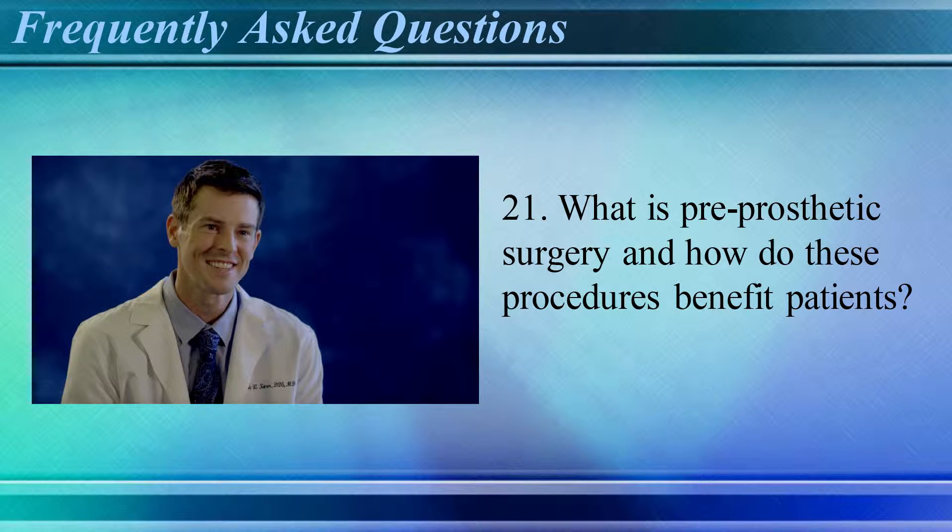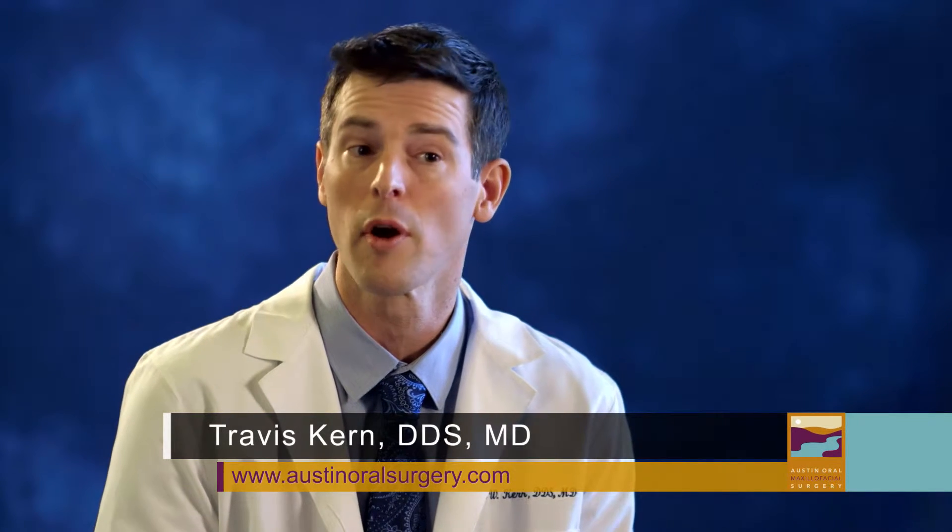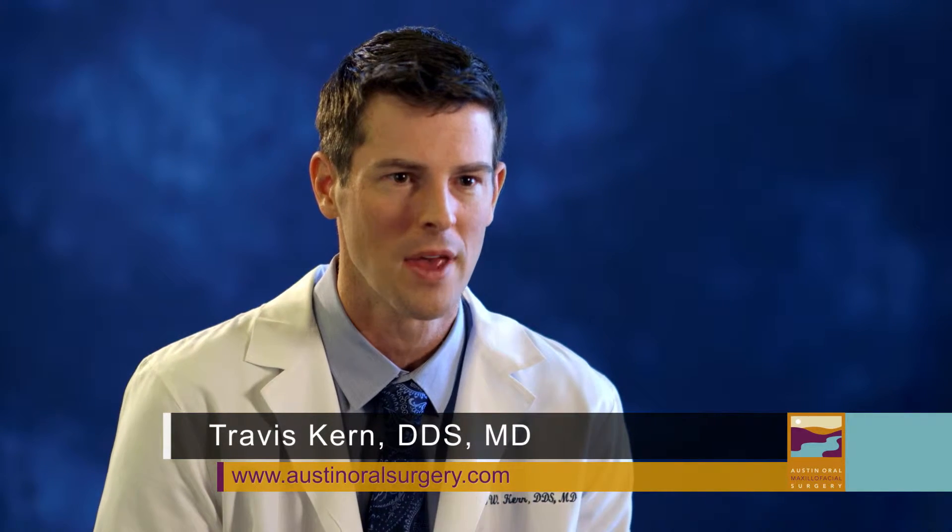What is pre-prosthetic surgery and how do these procedures benefit patients? Pre-prosthetic surgery is often performed for patients who are going to receive a removable partial denture or a complete denture. With these dentures going onto the jaw, the jawbone needs to be appropriately contoured to allow the apparatus to be as comfortable as possible.